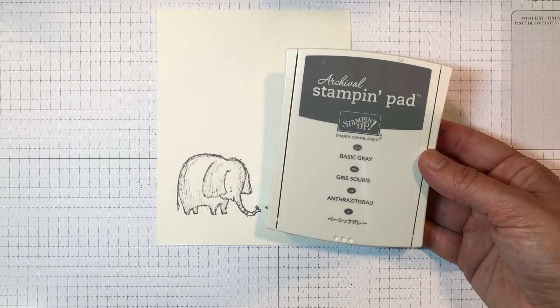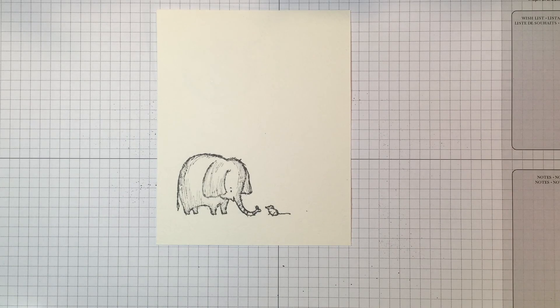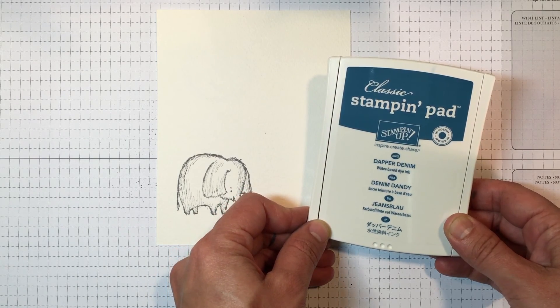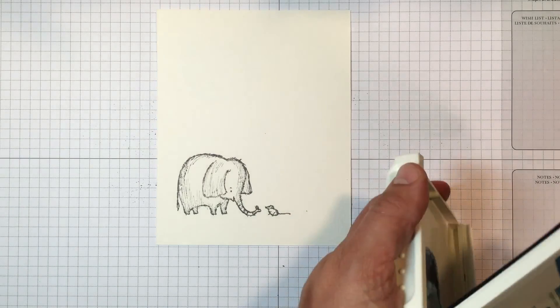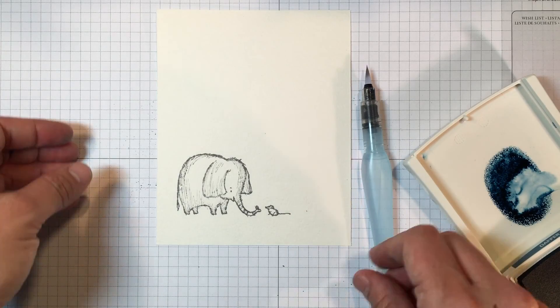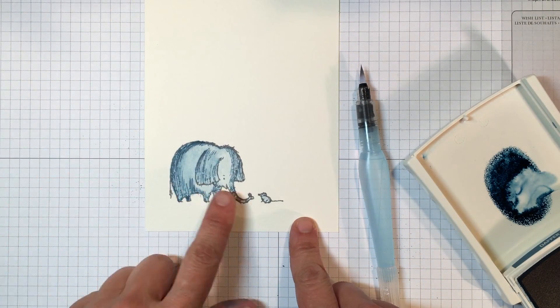Archival ink is permanent and it's great for water coloring — it's not going to smear on you. Then I took my Dapper Denim ink pad — also another new in-color — and squeezed it just to get a little bit of ink on the inside of the lid, and I water colored using my Aqua Painter. I'm moving quickly through this because we're trying to get to the shading, and I've already done that step — I wanted it to be dry so we could do the shadows beneath.